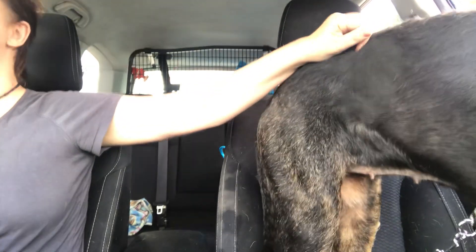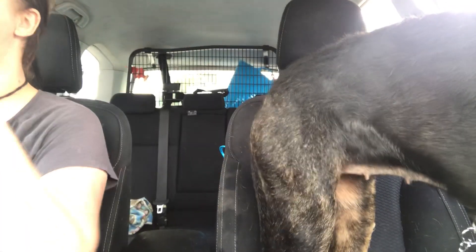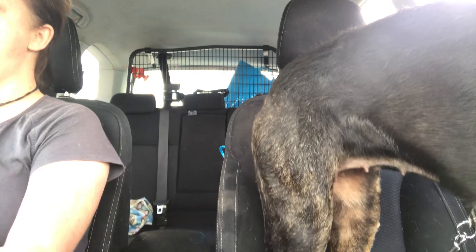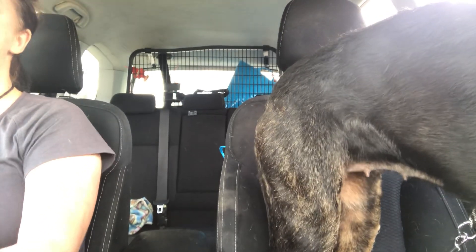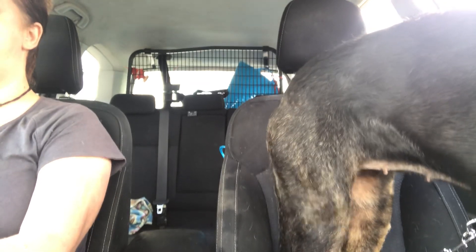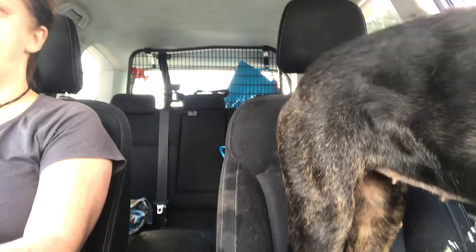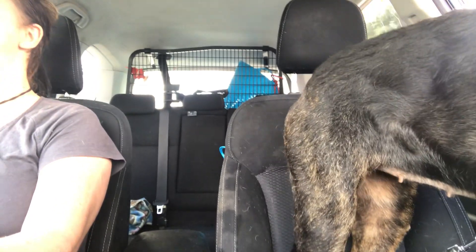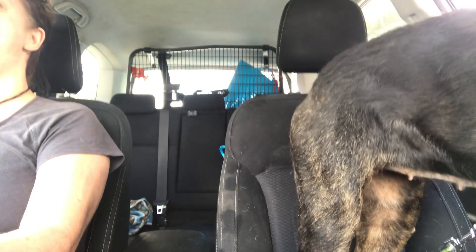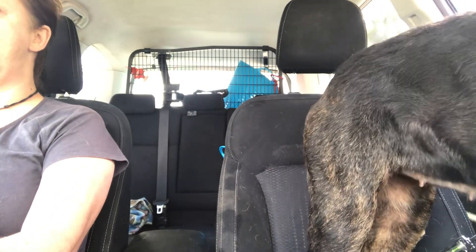It's not her fault that she missed her socialization window, and it's not the owner's fault. We want her to have a full and enriching life, and they want to take her out and do all the things with her. We just need to do that socialization work in a way that's not going to put her in a situation where she's forced to do something she shouldn't, and it's not going to put anyone else's dogs at risk either. It can just be a really effective tool.